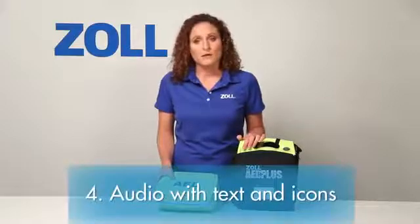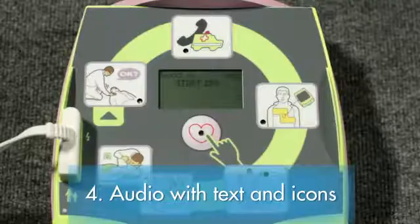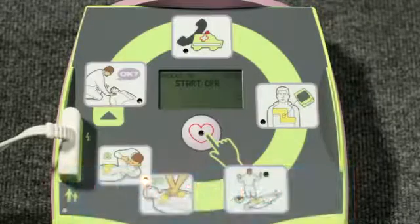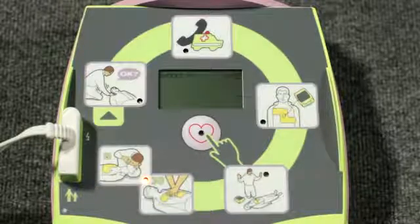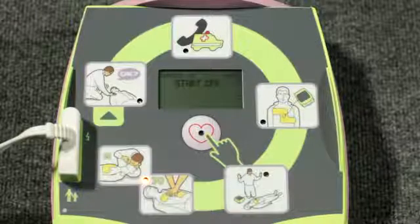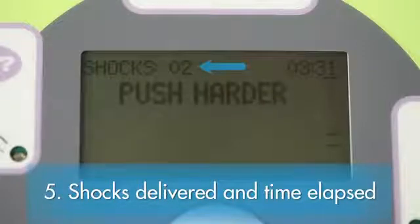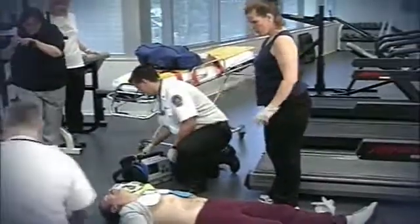The fourth element: most other AEDs do little more than provide audio prompts to guide the rescuer. The AED Plus also provides parallel text prompts and a graphical icon with flashing light for each audio prompt — rescuers are guided by what they hear and by what they see. The fifth element: at the top of the display screen, it continually presents the total number of shocks delivered and the time elapsed since it was turned on. This is most important because when the ambulance arrives, the medics will want to know both of these things, which could significantly affect what they do next.